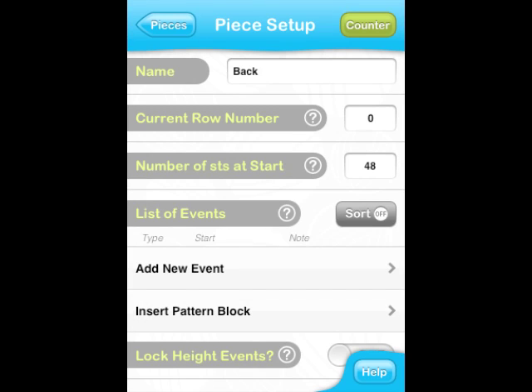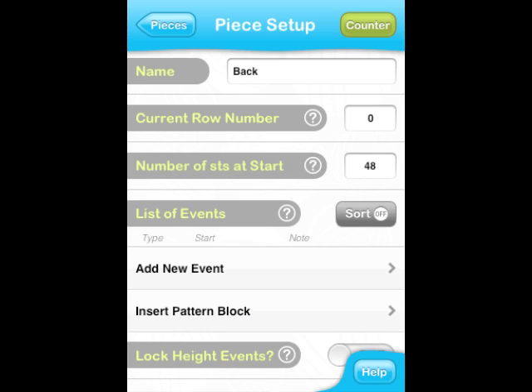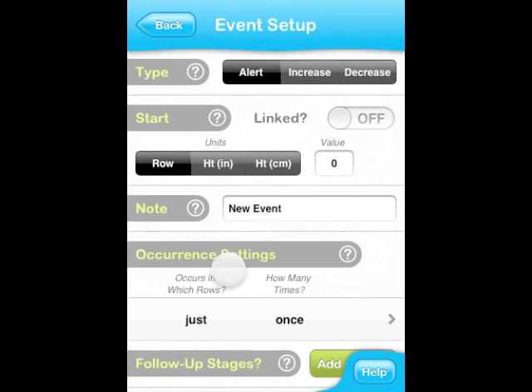Now let's go back to the pattern and see what the first instructions are. The piece starts with cast on 48 stitches. Let's create an event for these instructions by tapping on Add New Event, which will take you to the Event Setup screen. Here we can configure event settings, starting with the type, which can be either Alert, Increase, or Decrease. The default Alert works fine for our cast on event. Next is the Start.